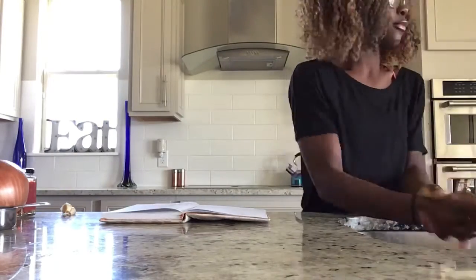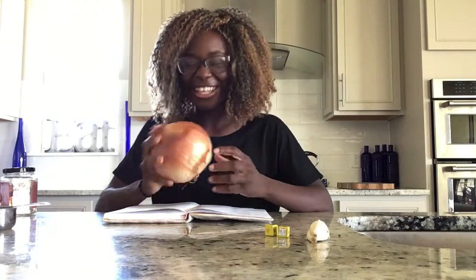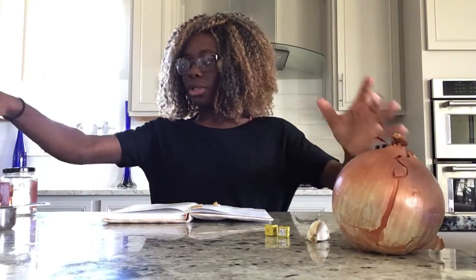So according to my notebook, we're going to need to wash our hands. For the ingredients, we're going to need one to two Maggi cubes, some garlic, and a half an onion. This onion is super huge, so I'm probably going to need like a fourth — but if you have a smaller one, just use half an onion.